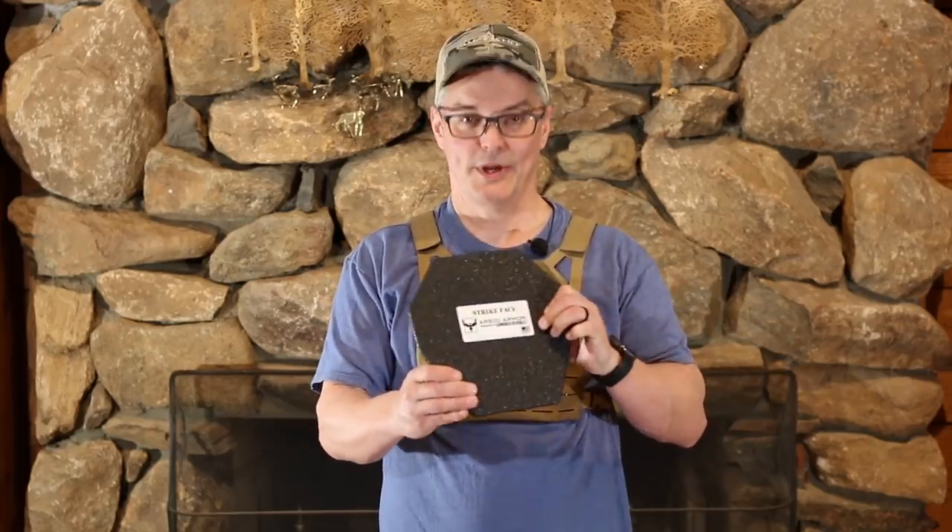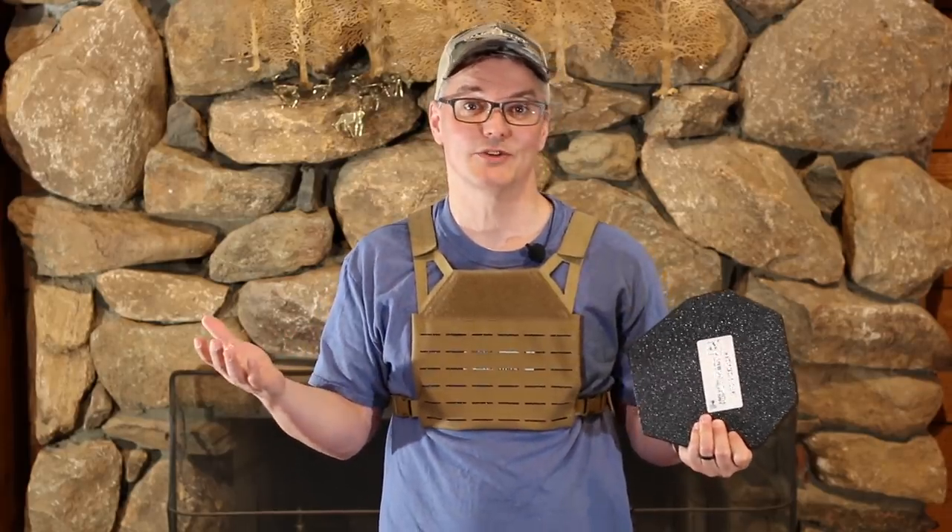Hey, thanks for tuning in to Twang and Bang. This is the AR500 Armor Freeman Plate Carrier, and it comes with a pair of plates just like this for an MSRP of only $119.